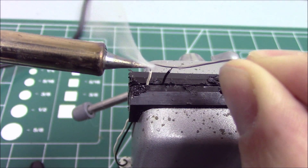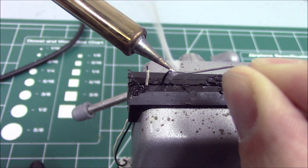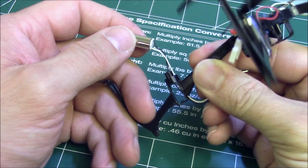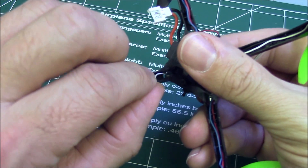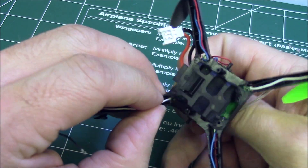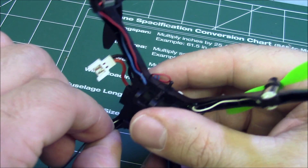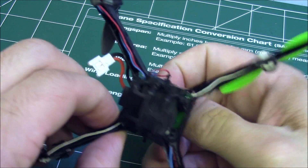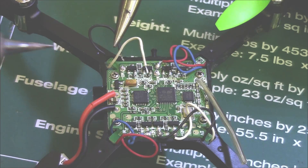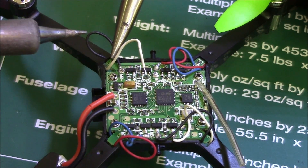Tin the motor leads of the new motor with a little solder. Fit the new motor into place in the same way you removed the damaged one. Pass the motor leads through the opening at the root of the frame arm. Solder the motor leads to the e-board, making sure that you are installing the motor leads in the correct locations.